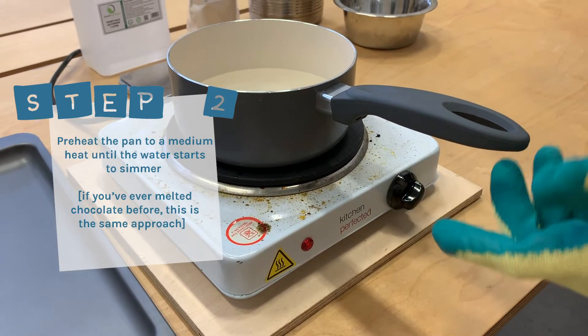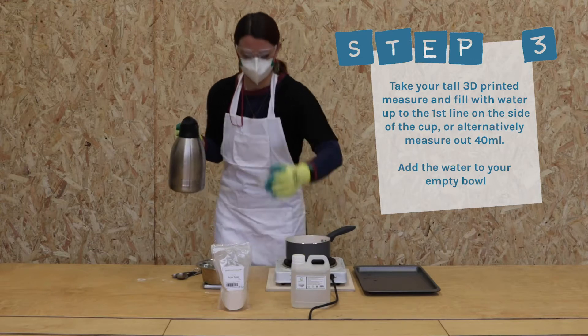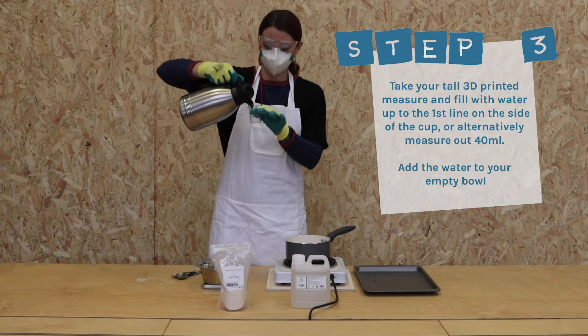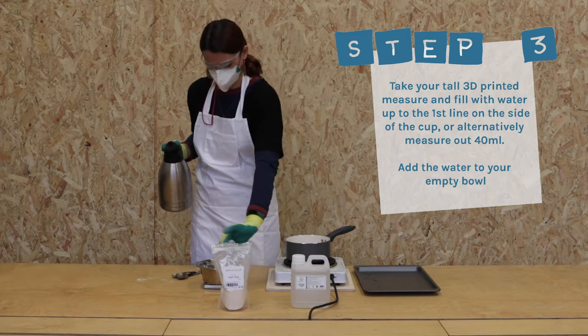It's like melting chocolate if you've ever done that before. Step three: take your tall 3D printed measure and fill with water up to the first line on the side of the cup, or alternatively measure out 40ml. Add the water to your empty bowl.